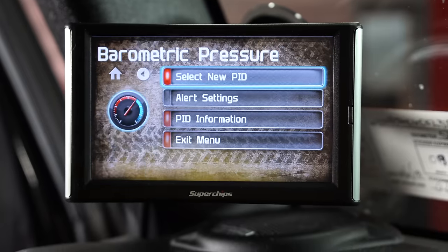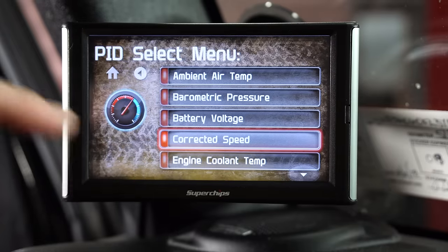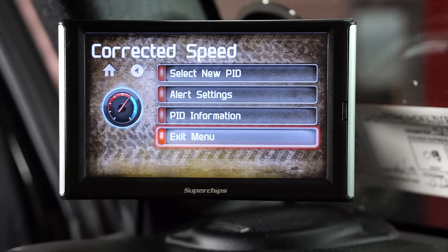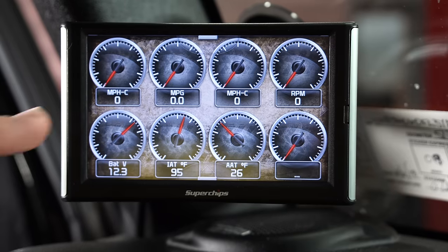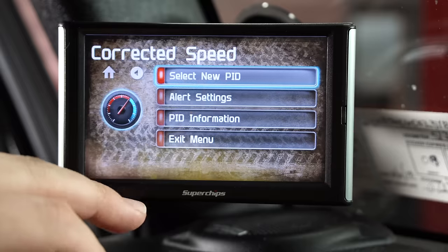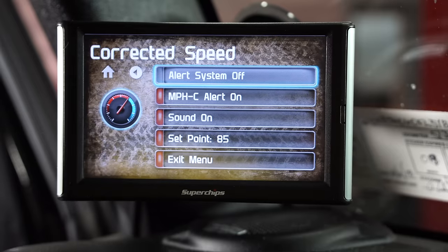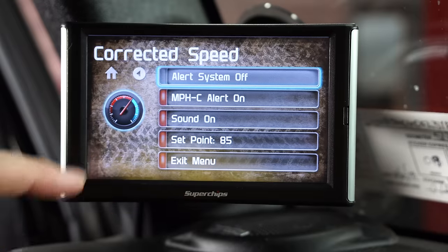You can actually go into each gauge and change the parameter too. So if I don't want barometric pressure, I can change it to corrected speed. Exit — and there it is, miles per hour corrected. You can also go in and change your alert settings, so you can have sound on, set a threshold point, anything like that.